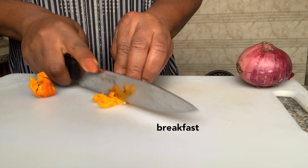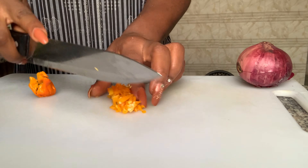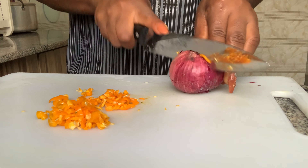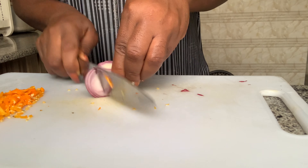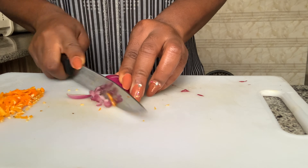Just before I start cooking, before I turn the gas cooker on, I like to cut my vegetables because I do not want what I'm cooking to burn and I do not want to rush. So I take my time to slice my vegetables — I cut some peppers and now I'm going to cut the onions.